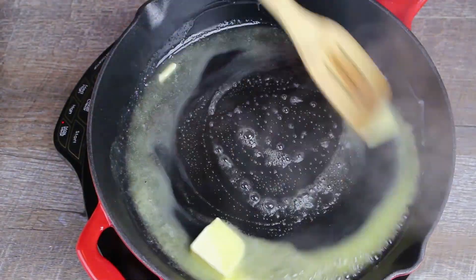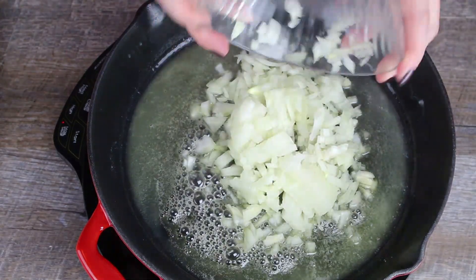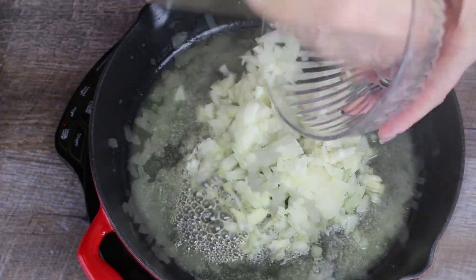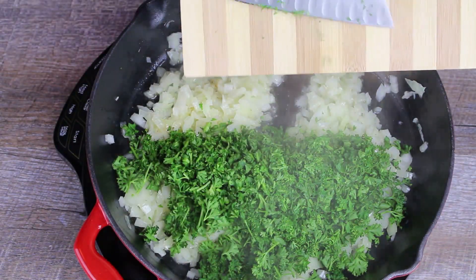Melt the butter in the pan, add the onions and fry until translucent. Add the parsley and fry with the onions for about a minute.